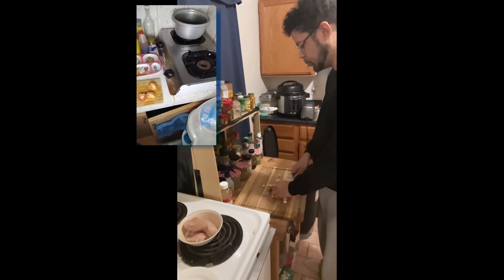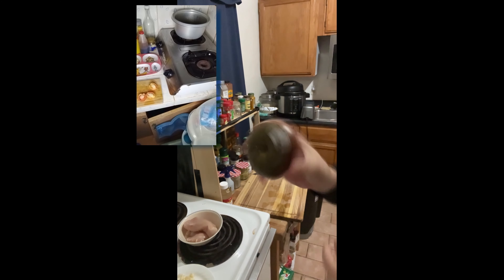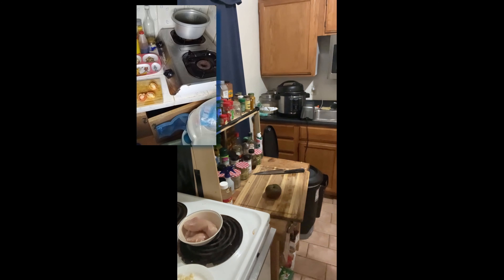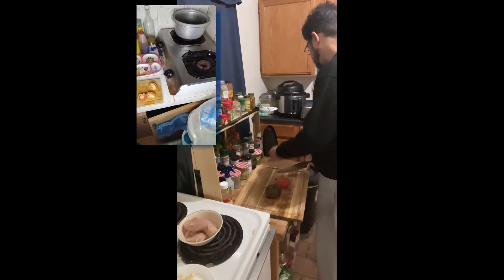I don't have any dried tomatoes here. I got fancy heirloom tomatoes, and this one looks like a tiny pumpkin. Maybe when you get here, you could grow some tomatoes in our yard.